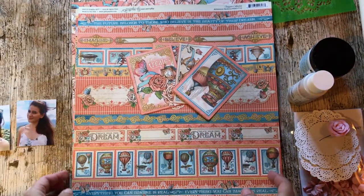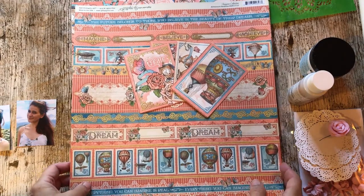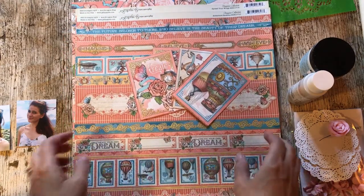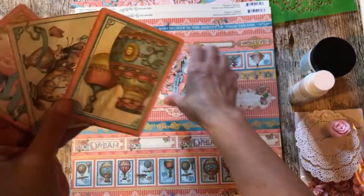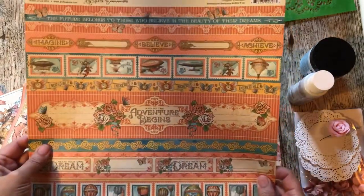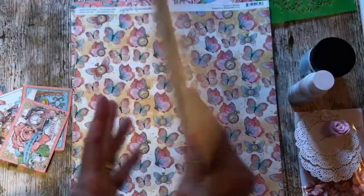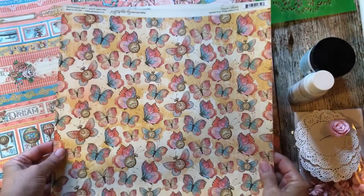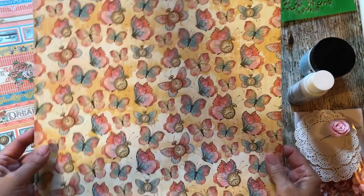The paper range I'm going to use is a Graphic 45 one called Imagine. I've got some little 3x4 journaling cards, this piece here which is called Adventure Beckons, and this piece here which has these really pretty little butterflies on which of course will have to be fussy cut out.